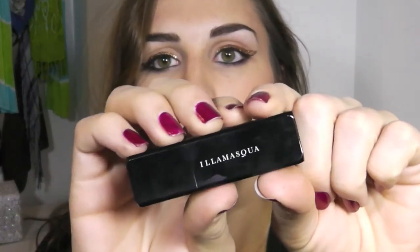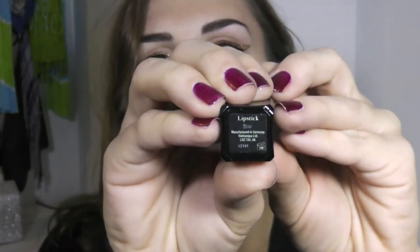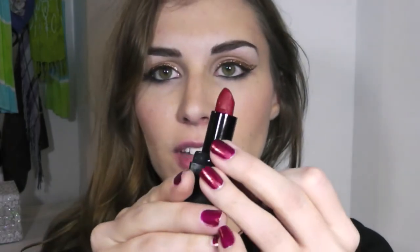Now for the lips — my favorite part of this look. This is Illamasqua's lipstick in the shade Box — it's the perfect matte velveteen red, just ideal, probably my favorite for all of winter.